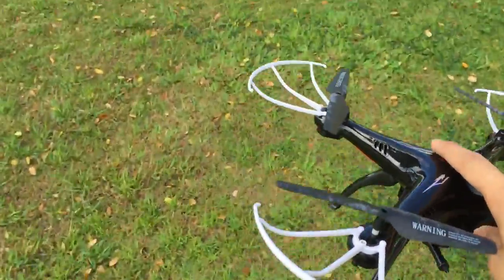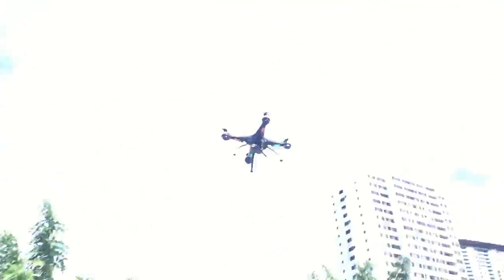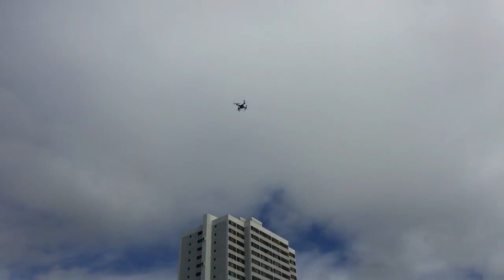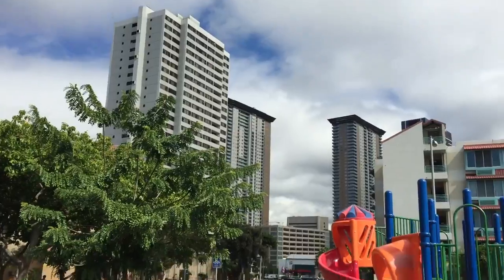Let's do it again — watch, I'm gonna put you guys down and grab you after. Watch, it's gonna die — look, it just falls off right there.